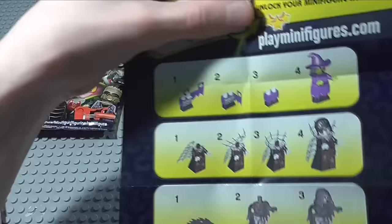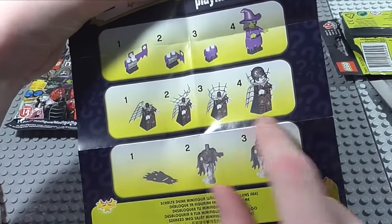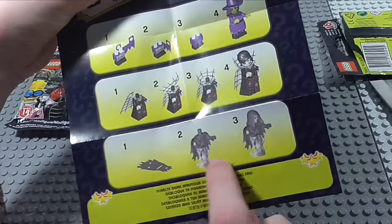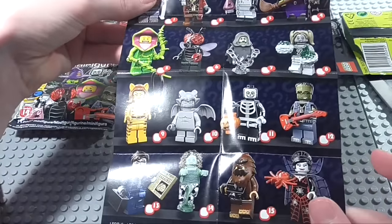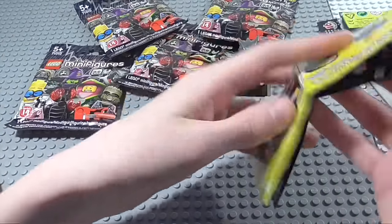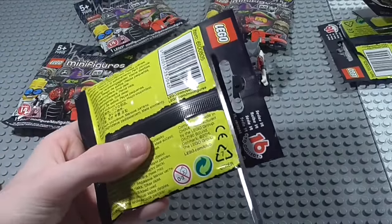Let's take a look at the pack insert. We've got the game code which shows you how you put some of the stuff on. And then we've got the minifigures online code. There is the whole collection shown there. Let's open up the next minifigure, we've got 4 more to go. Hopefully no duplicates with our first five.